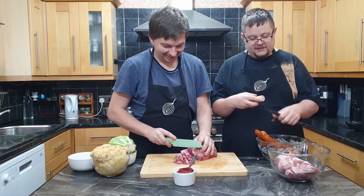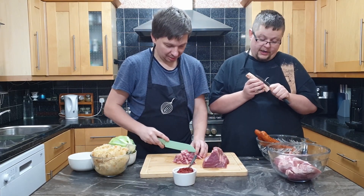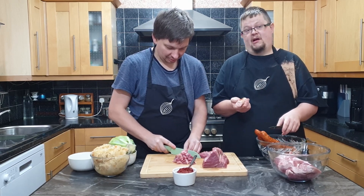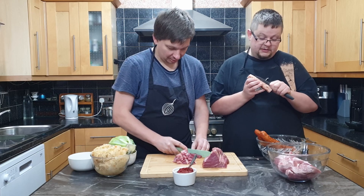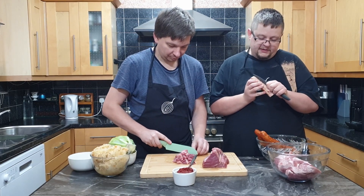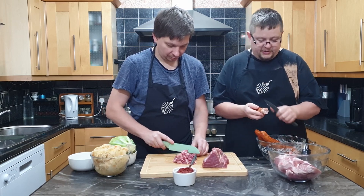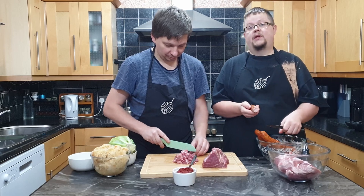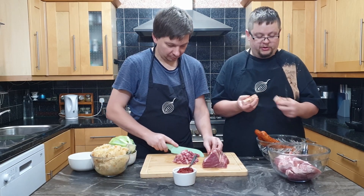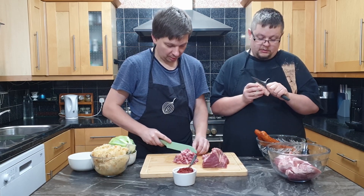The first bigos we're gonna do is gonna be the long one, because obviously it takes longer. While it's cooking, about halfway through, we're gonna start the other one because it's basically faster. The main differences are a little bit in taste.